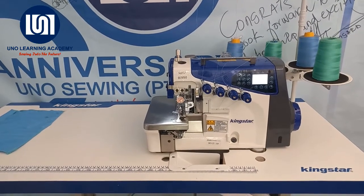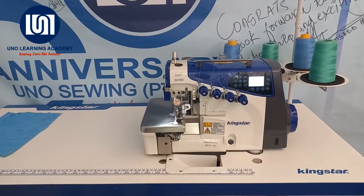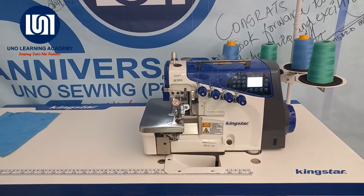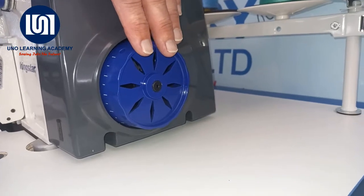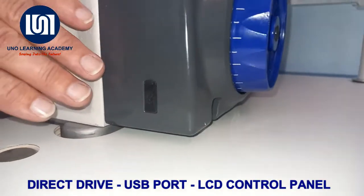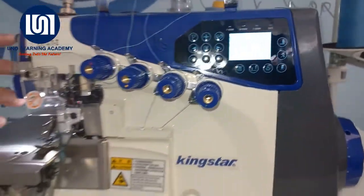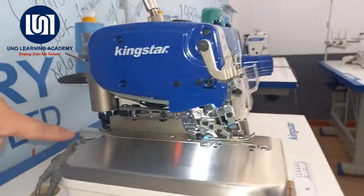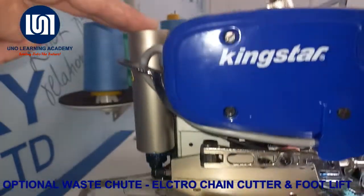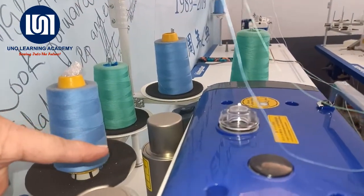Also unique to this machine are the electronic features. We are going to take a few moments to have a look at the control panel on the Kingstar EX7470-D. Some of the special features: being an ultra-high-speed machine, it has the built-in direct drive motor with a Vortex air cooling system, a USB port for programming, and a user-friendly interface with LCD screen. It also has an optional electro-pneumatic waste suction, an electric solenoid chain cutter, and an electric solenoid foot lift mechanism.